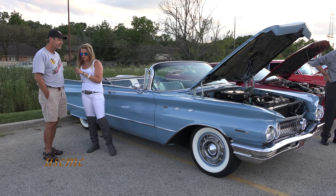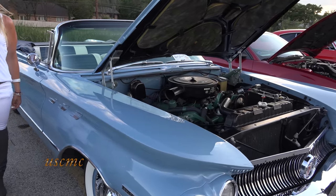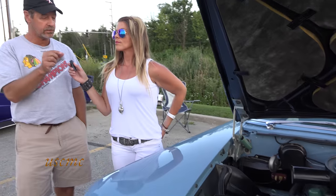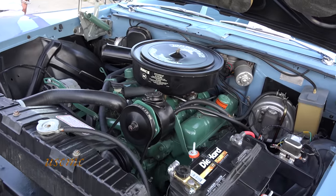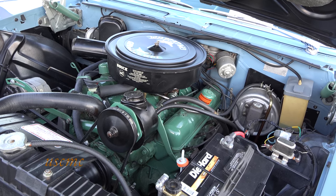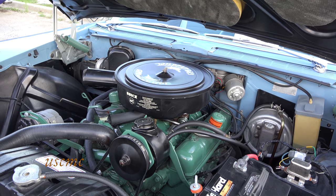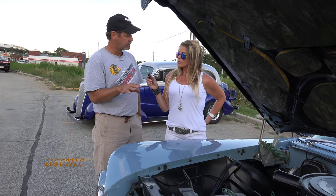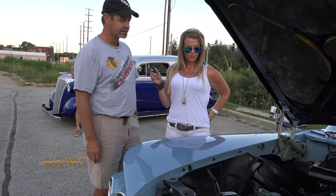Give me some details about the car. What's in there? Well, it's got a 401 cubic inch engine. They call it the nail head, because the valves are really small like the heads of a nail, so consequently it got the name. The sticker you'll notice is Wildcat 445. The 445 refers to the amount of torque that the engine had — 445 pounds of torque — rather than cubic inches.